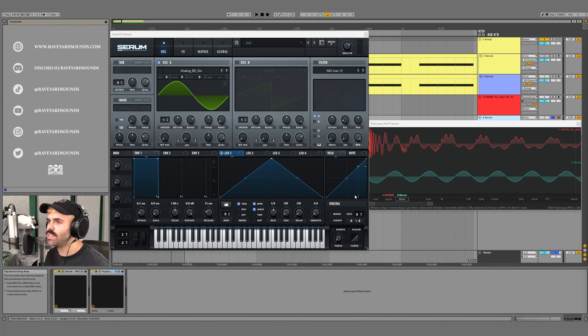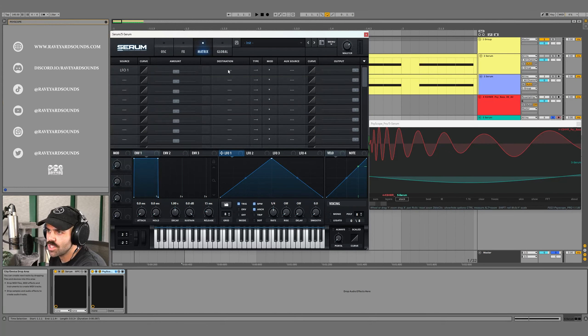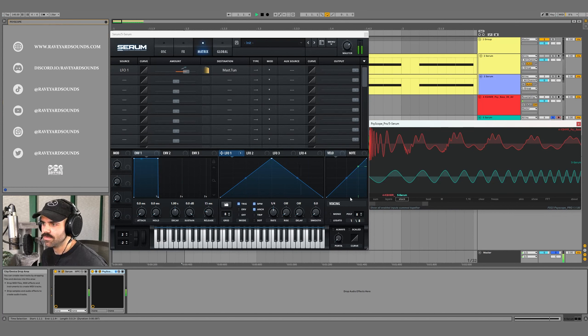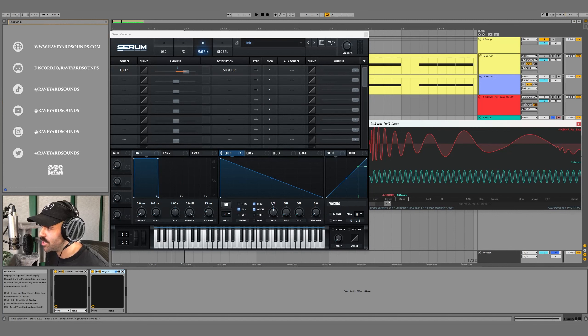To make this transient we need to apply modulation to the pitch of Oscillator A. In the matrix, set LFO1 as the source and for the destination go to Global > Master Tune. We want unipolar modulation so it starts at zero and modulates into positive values. Head back to LFO1, select envelope mode, and make a descending saw shape. The modulation is taking too long, so we zoom in on SciScope to see where the pitch modulation ends on our reference — it says 15.65 milliseconds.